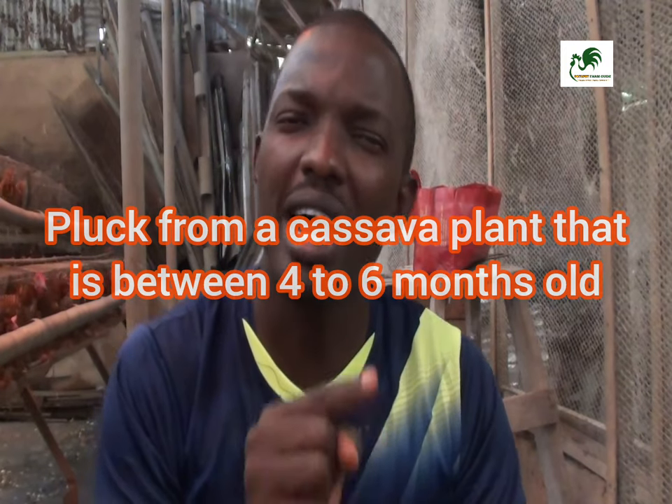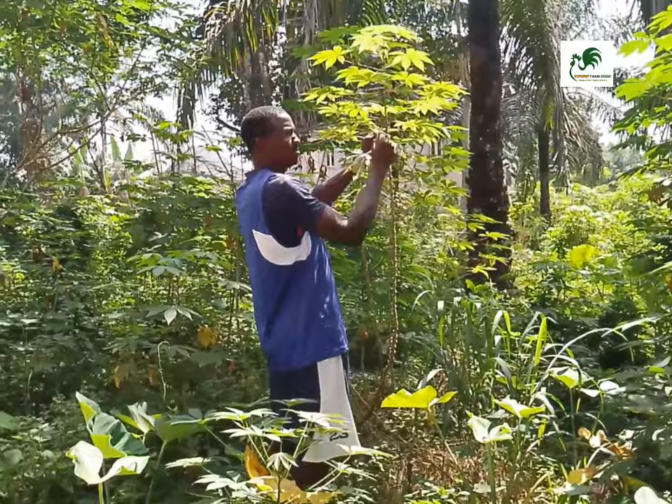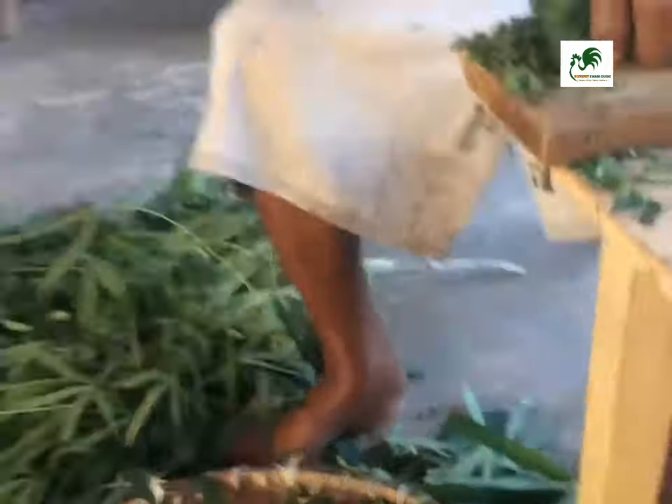If you want to prepare cassava leaf meal, you don't just go to your farm and pluck any leaves. You pluck from a plant that is four to six months old — by doing so it will not affect the productivity of the plant in general. So when harvesting, look for a cassava plant that is four to six months old. Then wash the leaf, slice it, and power-boil it.